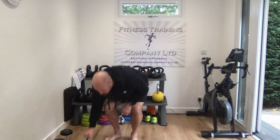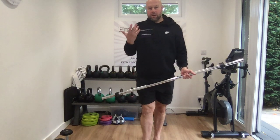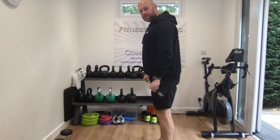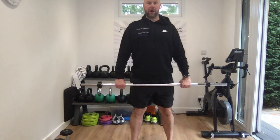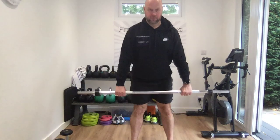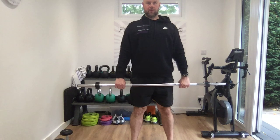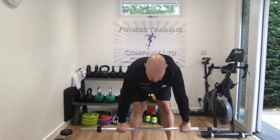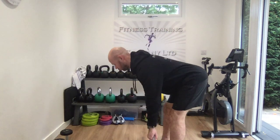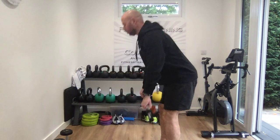So we can do this with a bar. As you can see there's no weight on the bar at the moment, but you can add weight to it if you want to add more resistance and make it more of a strength exercise. You have your hands slightly wider than your hips, legs are hip-width apart. You're keeping the bar close to your knees as you perform the movement.